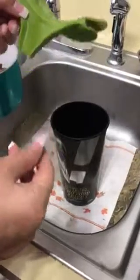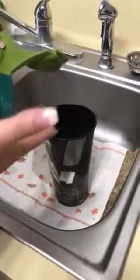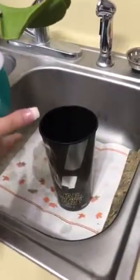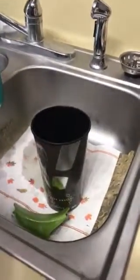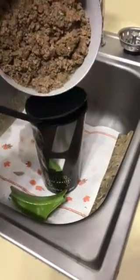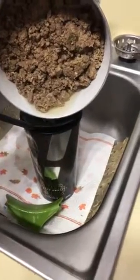Is this worth it? Not really. If you really wanted that broth or gravy, whatever it is — I just lost about half of it right there in my sink. You're probably better off not using this; you're going to make a mess.